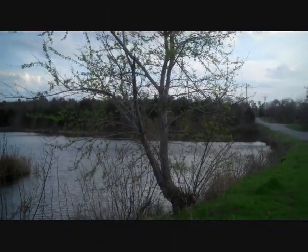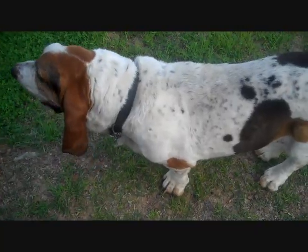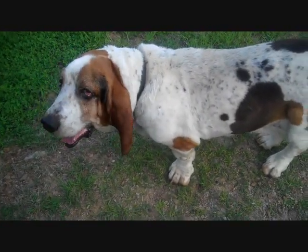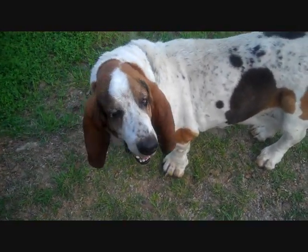Well, fishing the pond. I got a new rod we're going to try out, and I got a new buddy here. He's hanging out by the pond over here. He's got rabies tags and stuff, but he's got no ID. He's a neat little basset buddy.